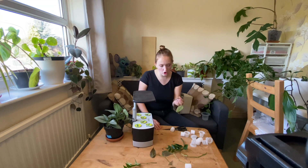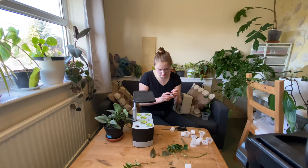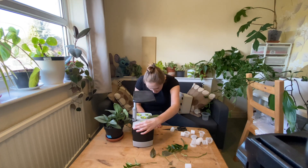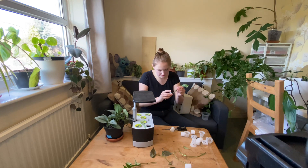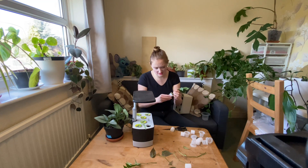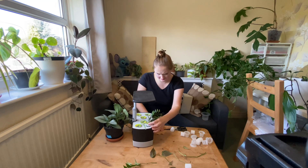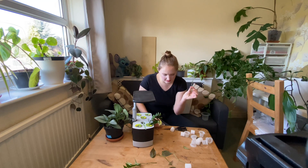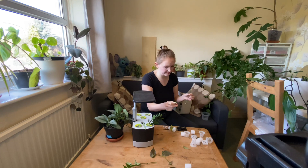I've got a Monstera peru cutting here which I've really struggled to get to root, so I'm just going to see if it works better. I don't think I'm going to bother using any medium — I shouldn't need it. I've heard varying reports of whether or not they root from stem cuttings, so I'm going to try it. I'm just feeding it in and using the aerogarden pods to keep it upright. I think this one might be a Monstera anthurium — I've also got a Scindapsus treubii moonlight — we'll see when they grow new leaves.